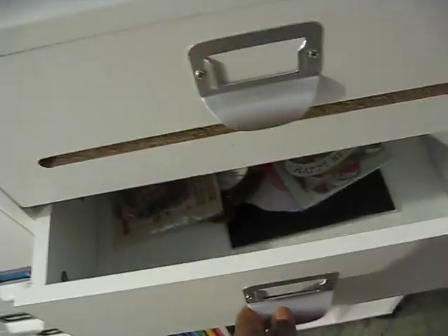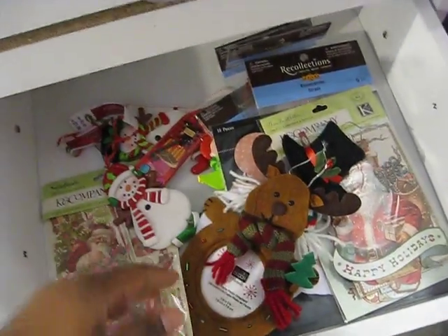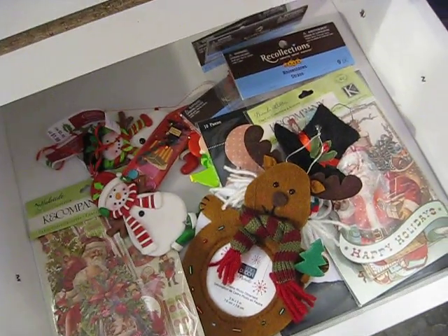And this is my Christmas drawer. Not too much in here at the moment, but it has my Christmas embellishments that I picked up for this Christmas. And this drawer is empty.